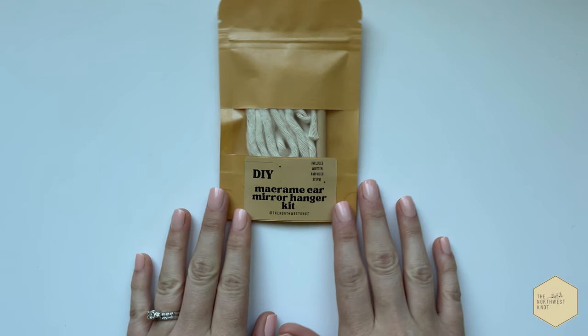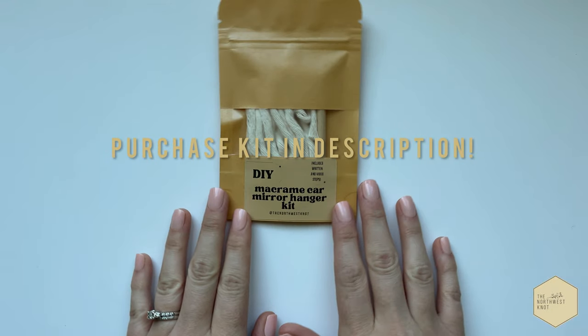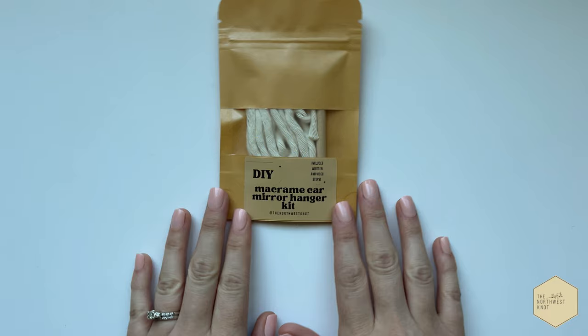Hello, welcome to your car charm kit tutorial. If you stumbled upon this video and you'd like to purchase a kit, the link is in the description.